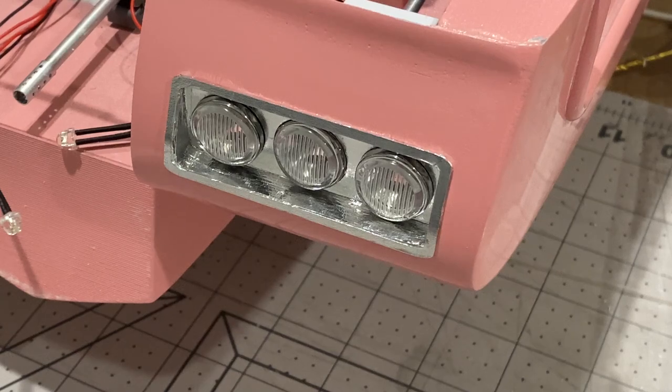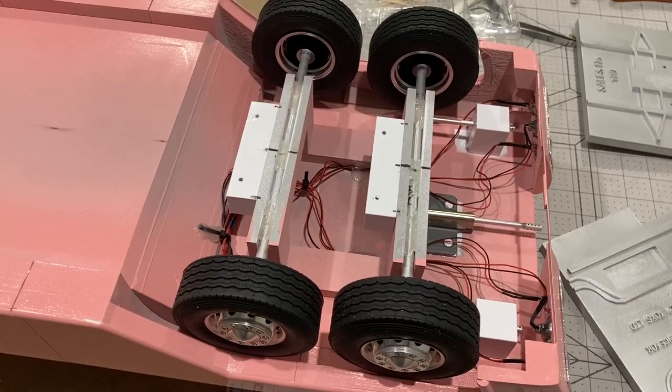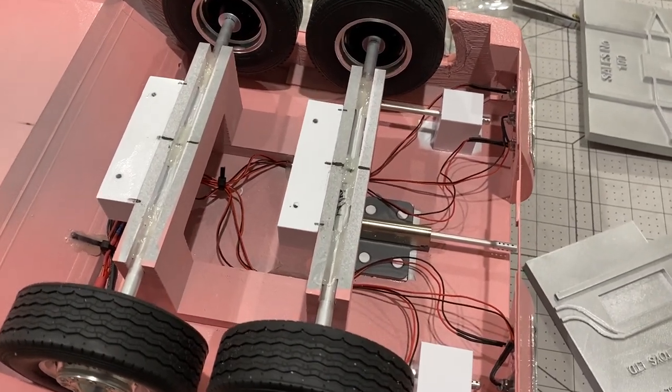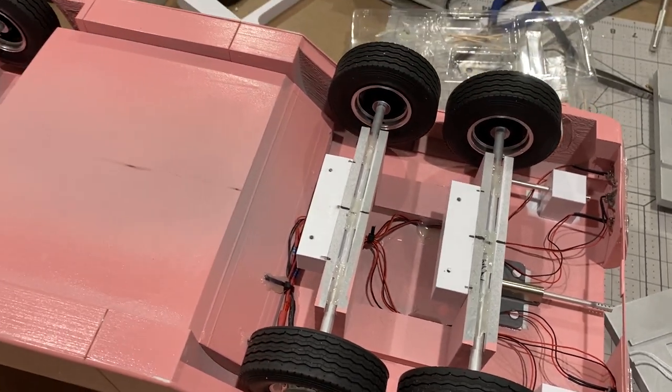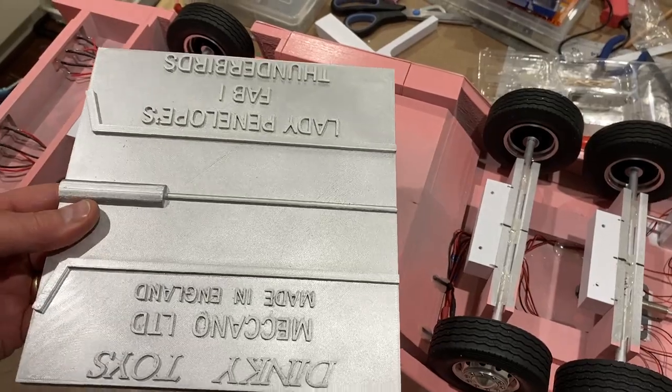Well that doesn't look too bad. I've just got to do the other side. Well that's both of them done. So that's all the wheels, electrics, lighting, and machine guns done. Now I think I can put these bottom panels on.